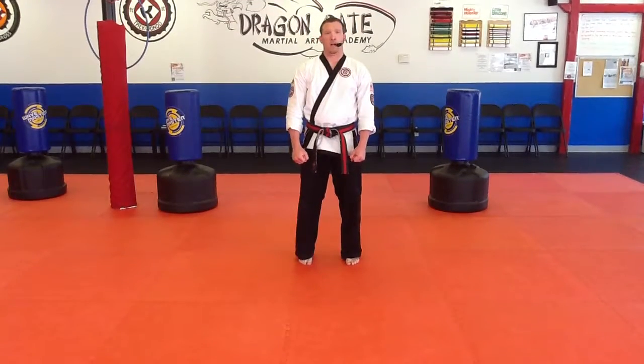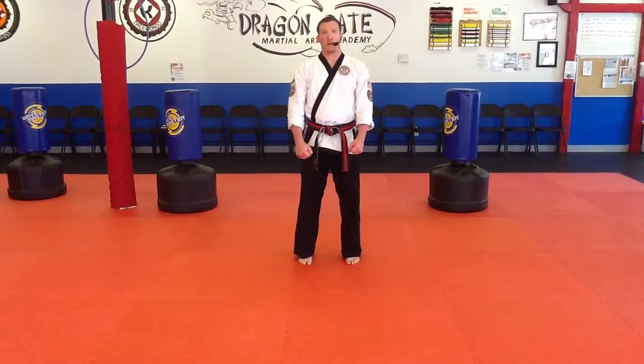In this video, we're going to work on an inside block. An inside block is also done in a front stance.